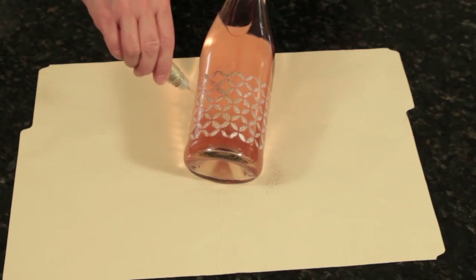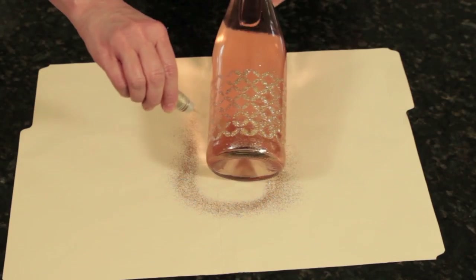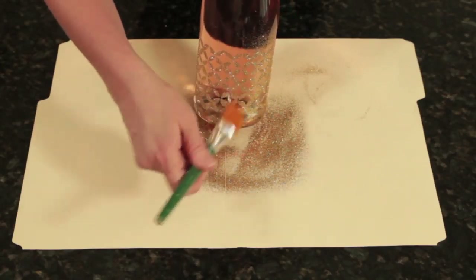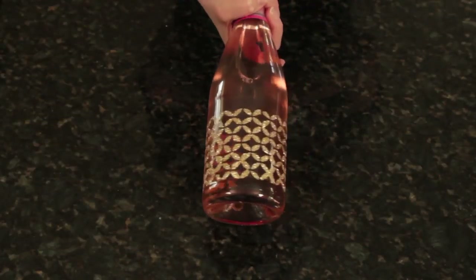Then you're going to poop the glitter over the design. I like to do this over a file folder for easy cleanup. Let this dry about 30 minutes. You'll brush off the excess with a dry paintbrush. And wowzers, you got yourself a gorgeous glittered champagne bottle.